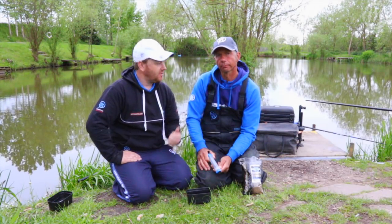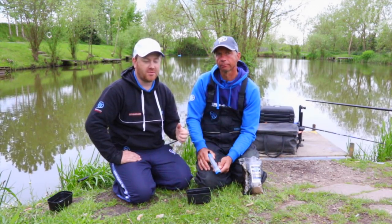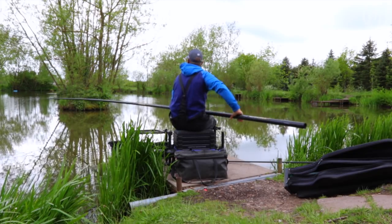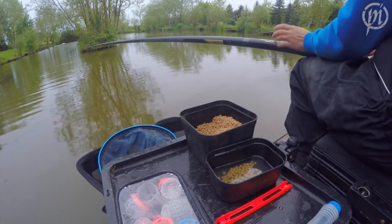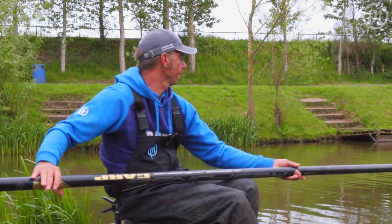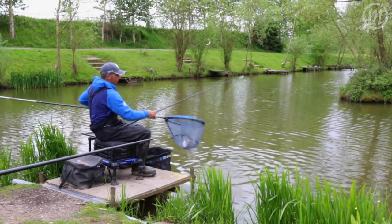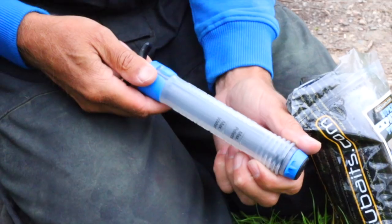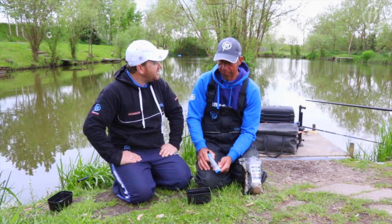We're here at Tunnel Barn Farm Fisheries with Andy Finlay. Andy's been with Preston Innovations for many years and is responsible for some of the most innovative products we've ever done. And here we've got another one. Now Andy, this is the new super pellet pump and this was your idea. Tell me how the idea came about.